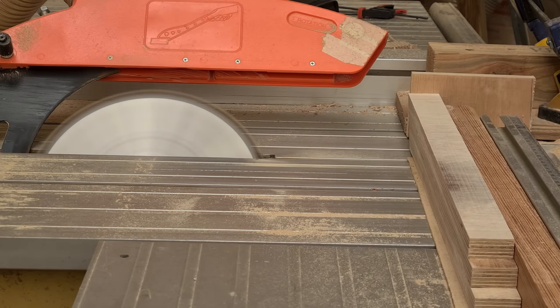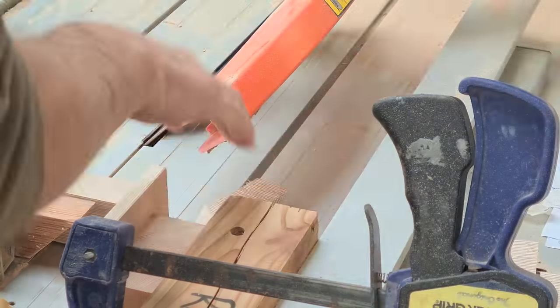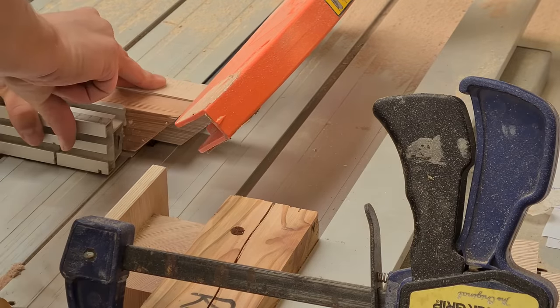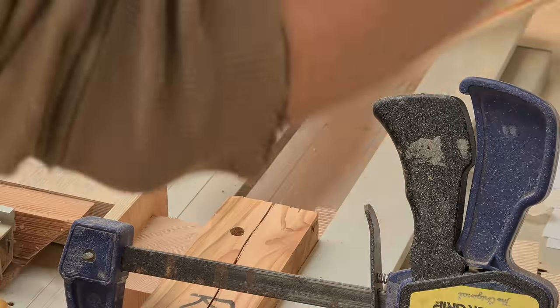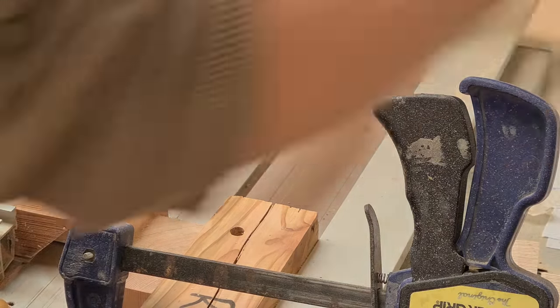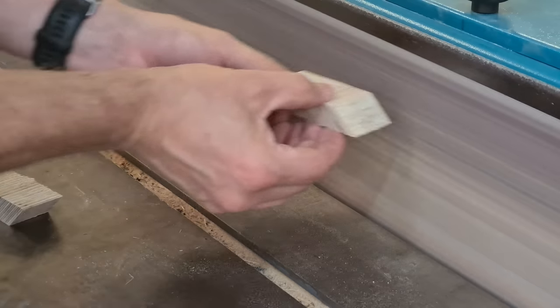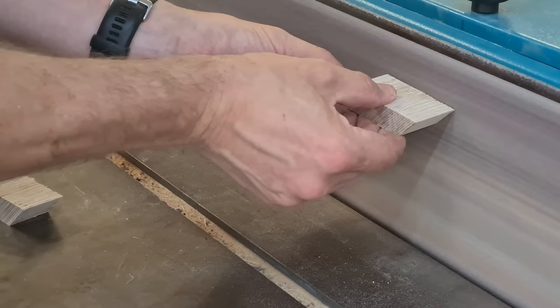This triplet glued together forms one quarter of each segment. It's cut at 45 degrees, and I needed four of these quads per segment, eight segments per ring, and 16 rings for the torus. So I needed to make sure I had enough wood for cutting 512 of these quarters to make 128 segments in order to make that one torus.